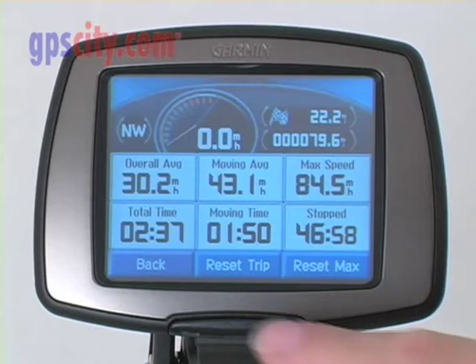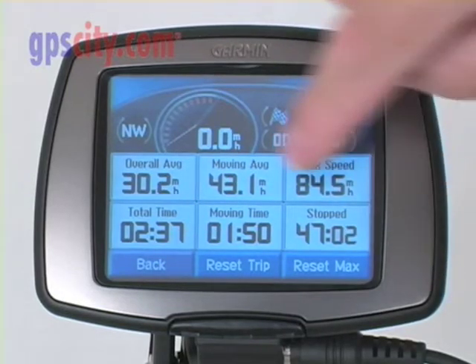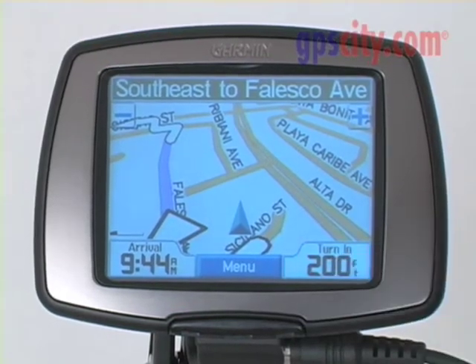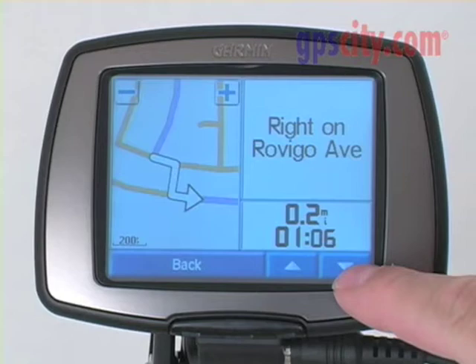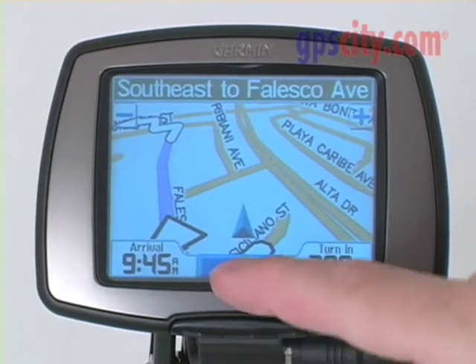I'll press the arrival time, or the time in the corner. That takes me to the trip computer page, which gives me tons of information about where I've been on this particular trip. Then if you press the turn icon, it tells you the next turn that's coming up. By scrolling down, I can scroll through all the turns I'm going to have to make to get to that location.